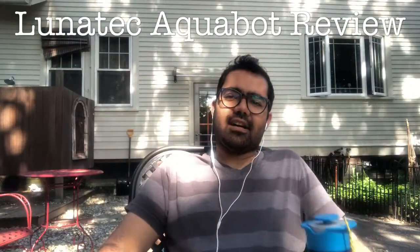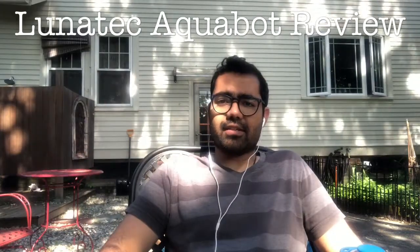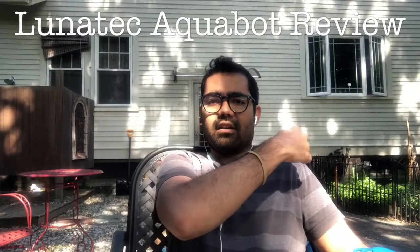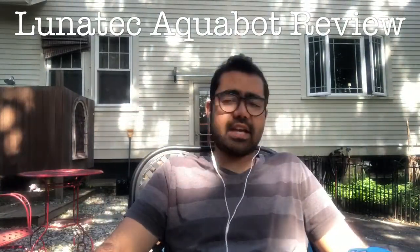Hey guys, Russell here. Sorry about the lighting in the background. I am at my friend Gina's house. I'm house-sitting and dog-sitting, so you may see a dog or two in the background. They're under the table right now, so it should be fine.